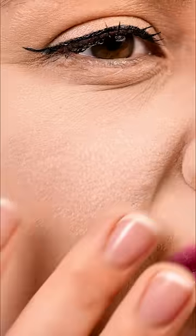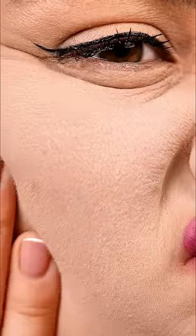Getting ready for a night out? That means heavy eyeshadow, a dark lip, and of course, a lot of heavy foundation. Yikes! That's some caked-on makeup.